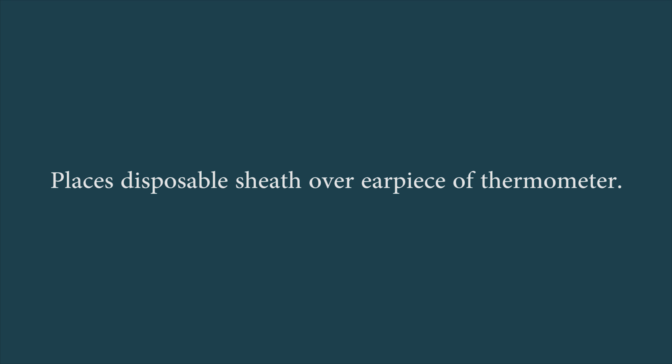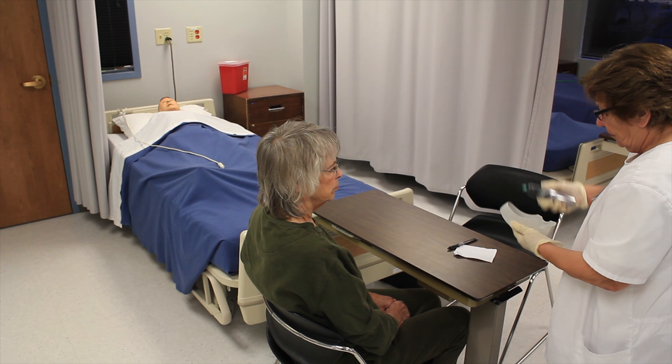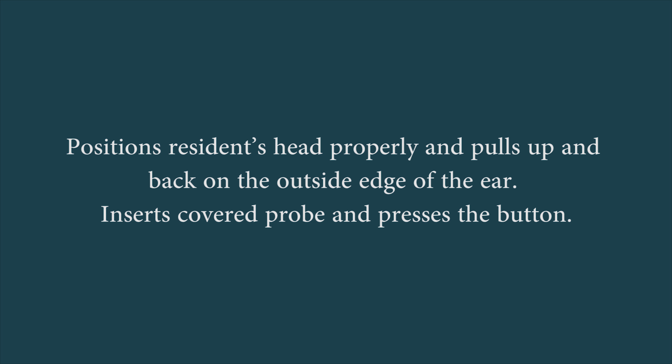Places disposable sheath over earpiece of the thermometer, positions the resident's head properly, and pulls up and back on the outer edge of the ear, inserts the covered probe, and presses the button.